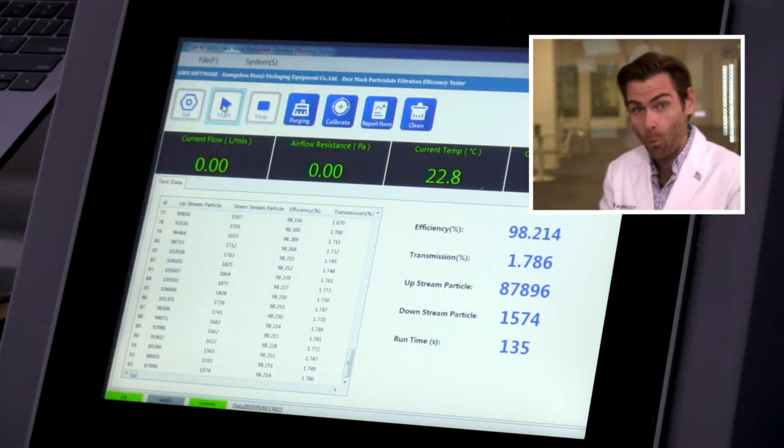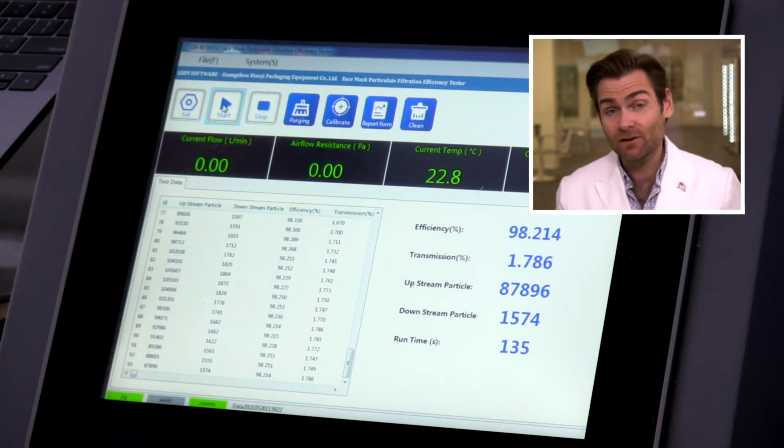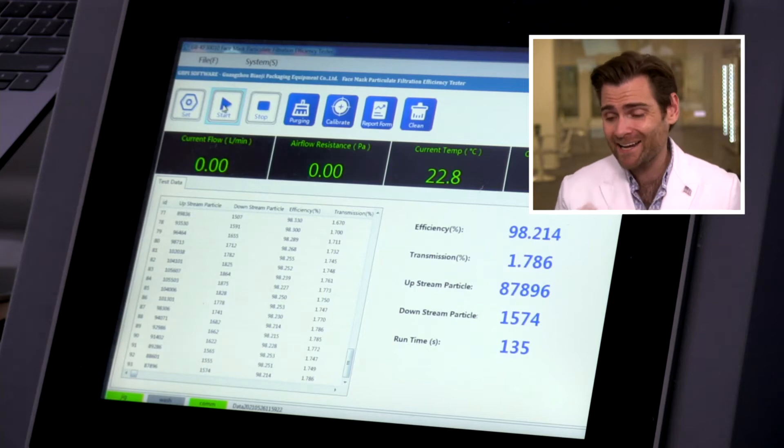Hell yes it does! Wow, this is an impressive mask — shocker of the day. 98.214% filtration efficiency. Great job, Safety Pro! I looked this thing up all over the internet and only found one random website selling it, but what a great mask — who'd have thought? The breathability is pretty good too: 85.24. So great breathability and great protection. This could be an ASTM level three mask if they wanted it to be.